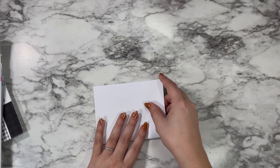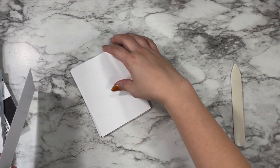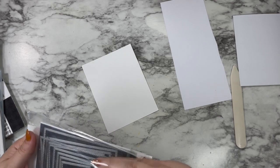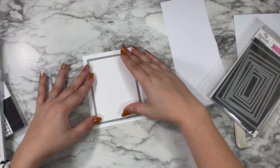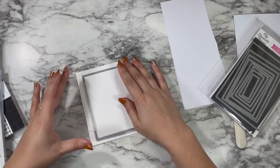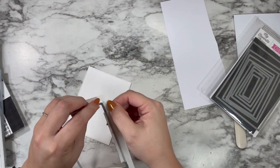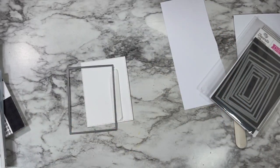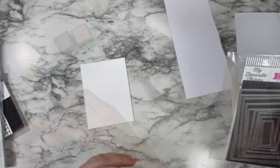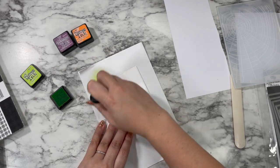I'm going to get started by folding my card base. I've been trying to do this with all of my cards so that they actually make it into a card and I don't just end up with a panel — if I wait till the end I'll forget. I'm starting out with a piece of Nina Solar White 80-pound cardstock and die cutting it with one of the My Favorite Things Stacked Stitched Rectangle dies, just a single stitch all the way around.